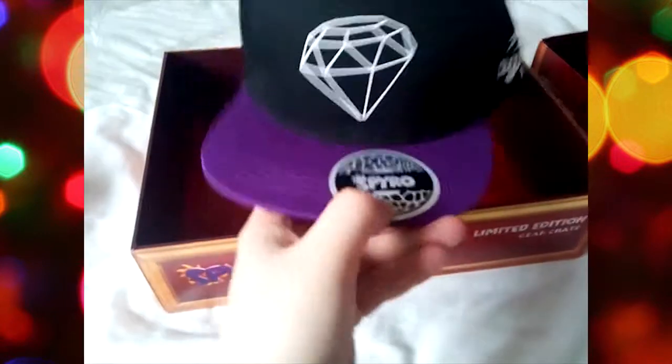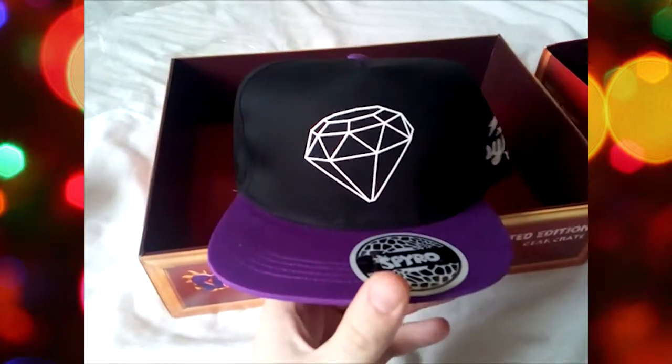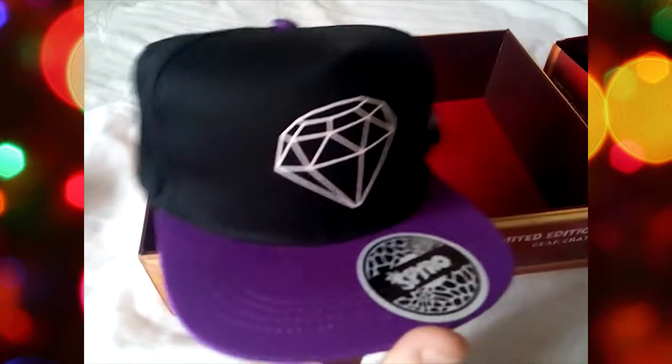And then, finally, we have the snapback hat. I don't really wear snapbacks anymore — I used to. Some of you know my game was pretty tight, to be fair. That may be the least whitest thing I've ever said.